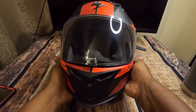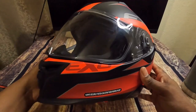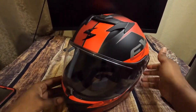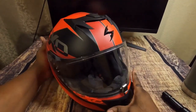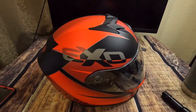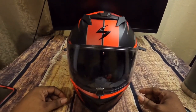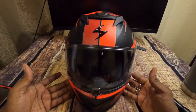Let me know what you guys think — what helmet do you have, and are you thinking about picking this up? I'm going to take it out for a ride for a week or two and see how it goes, test the functions. Once again, this is the Scorpion XO T520.